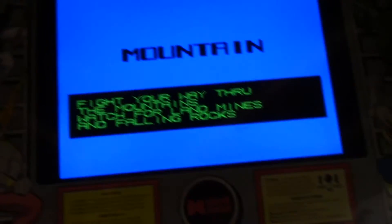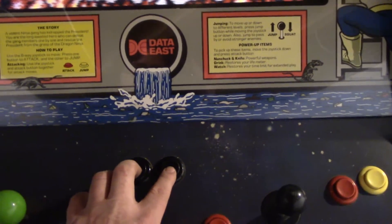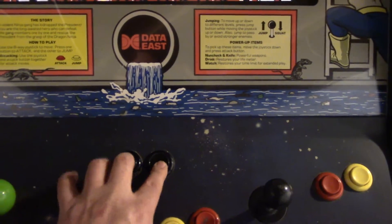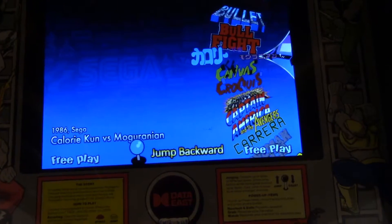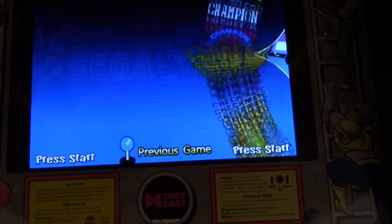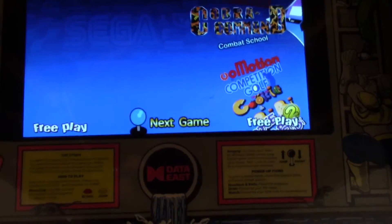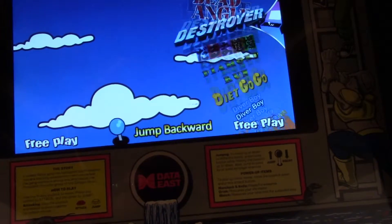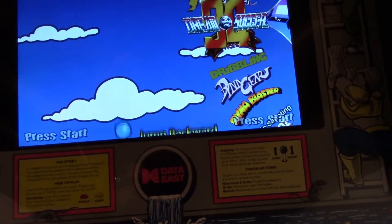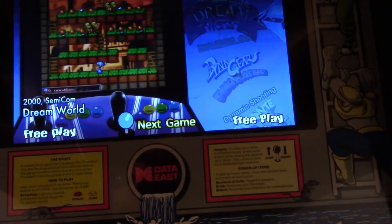It looks pretty damn good — I'm super happy with it, and I'm glad the marquee works. When we want to quit out, we push both the one and two player buttons at the same time and it brings us back to the Hyperspin menu. From here we can pick whatever game we want to play. Let's try something fun — Dream World. We'll try that.